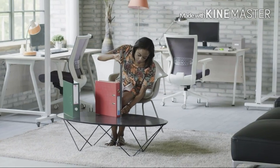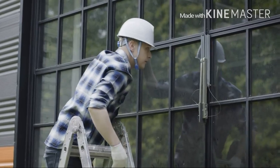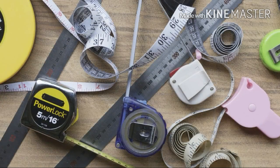Measuring tapes help us measure distances and the dimensions of different objects. But a measuring tape doesn't work in every situation. Why isn't there a single tool that lets us measure everything?